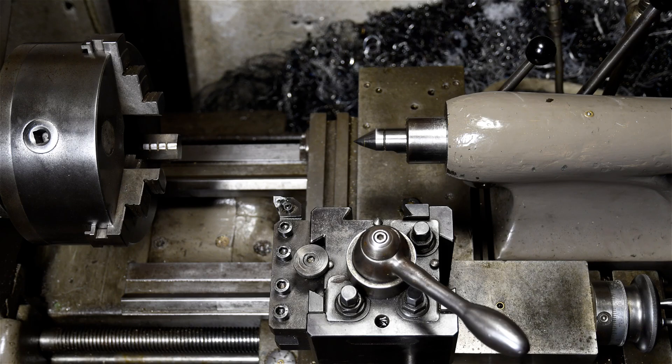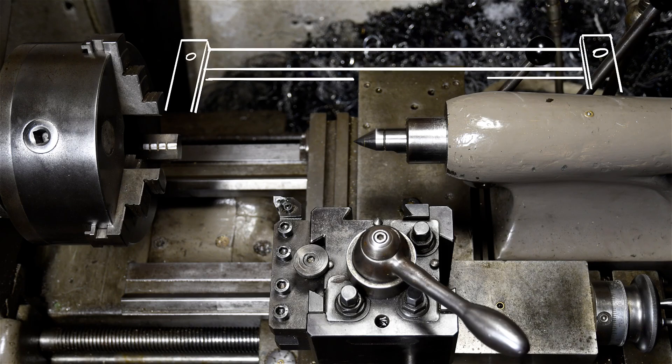The next popular method to cut tapers is with a taper attachment. A taper attachment does just that — it's some attachment or accessory for your lathe that bolts on and allows you to cut tapers as long or as big as the attachment is. If you have a one-foot-long taper attachment, that's as long of a continuous taper as you can cut.